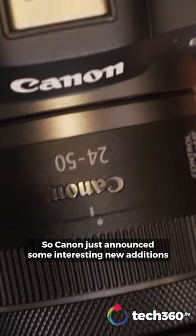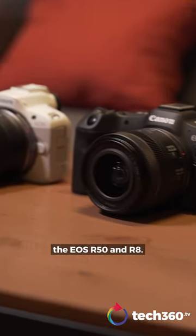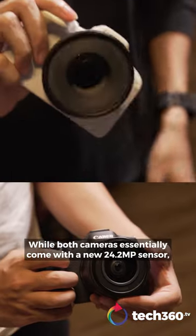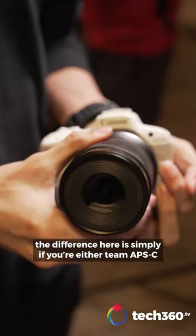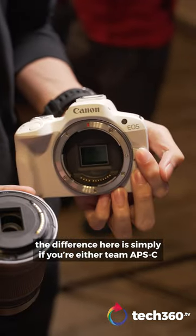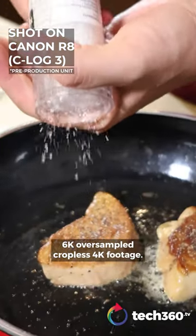Canon just announced some interesting new additions to their line of mirrorless cameras, the EOS R50 and R8. While both cameras essentially come with a new 24.2 megapixel sensor, the difference is simply if you're either team APS-C or team full-frame, and both will produce 6K oversampled cropless 4K footage.